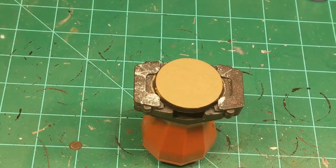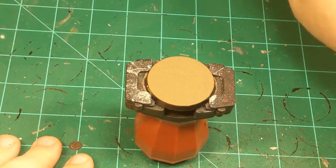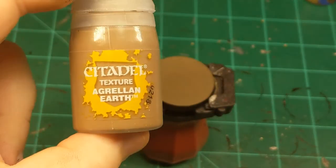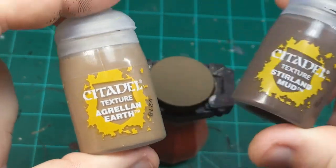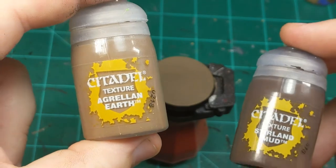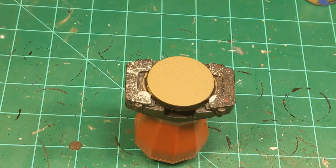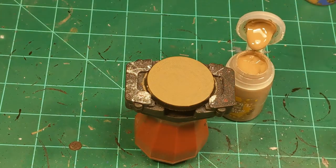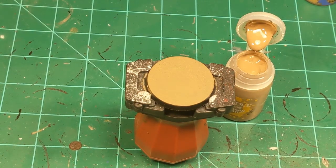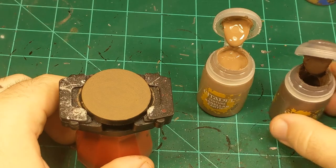After your base coat is dry, move on to the next step, which requires two different colors: Agrellan Earth from Citadel and Stirland Mud from Citadel. The Agrellan Earth is our crackle medium, and the Stirland Mud is a normal texture paint. We're combining the two so our base doesn't look super uniform, because nature is not uniform, and to give us a nice working texture for later steps.